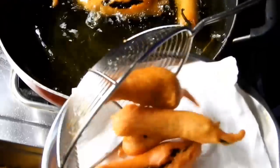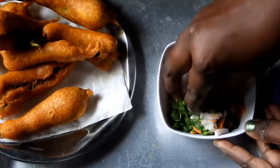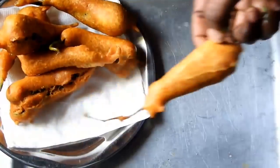This is a golden color. This is the same stuff. Decorate the size of the egg.